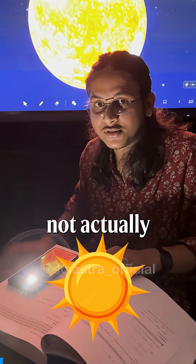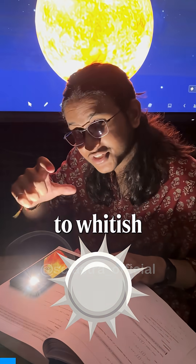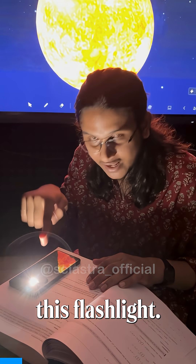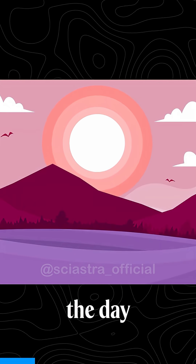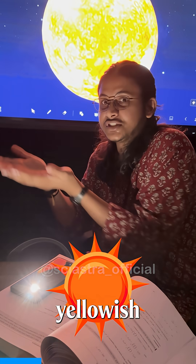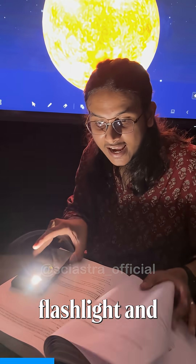Do you know that the color of the sun is not actually yellowish or reddish — it is somewhat closer to white, something like this flashlight. I will show you how we see different colors of the sun as the day progresses — white, reddish, yellowish, and all different kinds of colors — using nothing but a flashlight and a piece of paper.